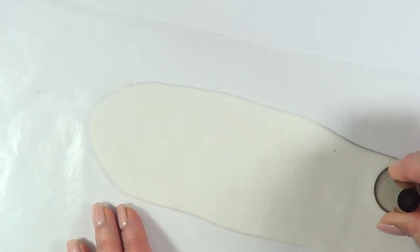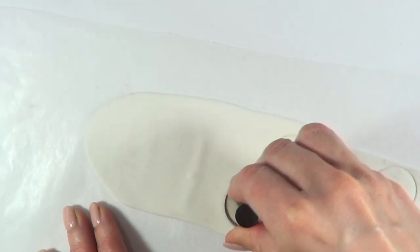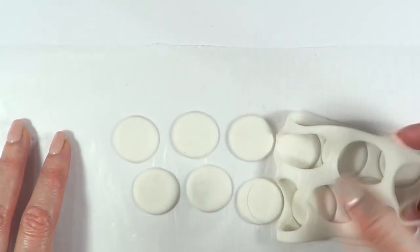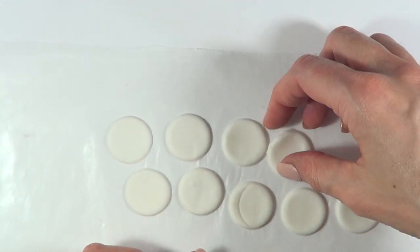I'm going to be rolling on top of some wax paper and then I'm going to be cutting my clay with my piping tip, almost like in this coin shape. If you don't want to use clay or any of this, feel free to work with cardboard and a circle shape punch.